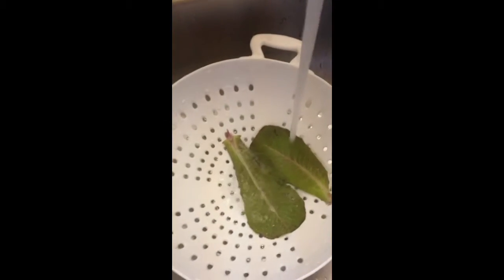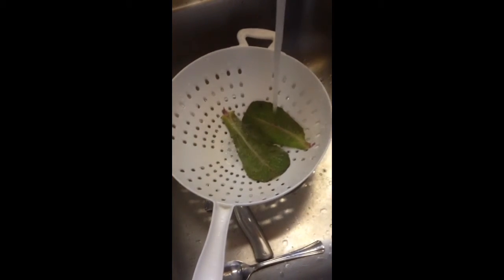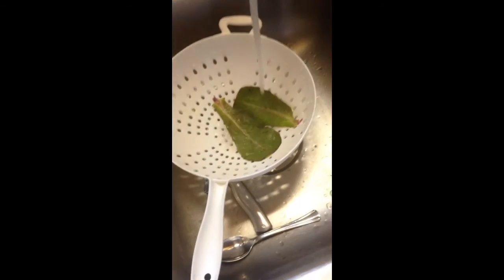Mmm, that's good eating, Margie. Mmm mmm! This is another episode of Gardening with God.